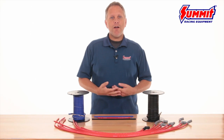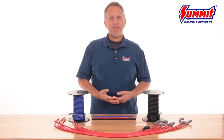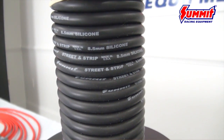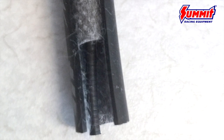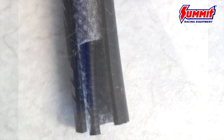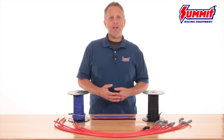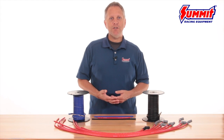In contrast, our 8.5mm wire has a tightly wrapped layer of copper nickel alloy around the center wire. This tightly wrapped layer of material gives the wire a slightly larger diameter and lowers resistance to just 50 ohms for the ultimate in energy transfer. In addition, the copper nickel alloy serves to lower RFI and EMI noise, which makes it ideal for use with electronic ignitions.